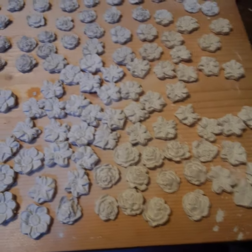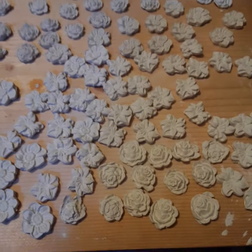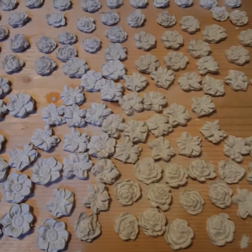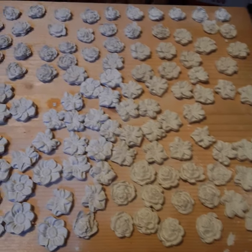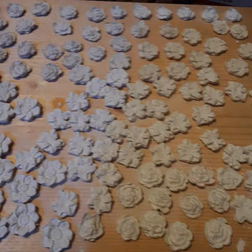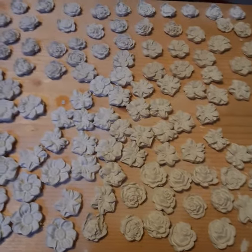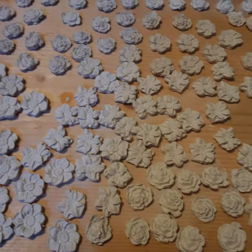Good evening, this is Susan and this is Susan Tremblings. This is what I've been working on for the past several weeks. We are getting ready for art camps that I organize every summer for both the Arts Center and the local museum that we have.